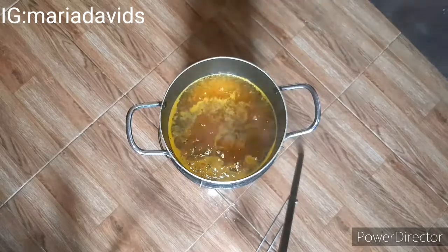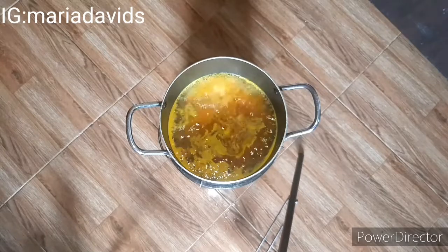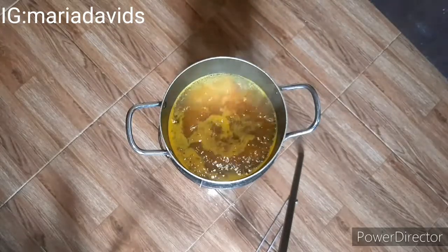If you don't have a cinnamon stick and only have the powder form, that's fine — just use one teaspoon of cinnamon and add it. Cinnamon also works well with turmeric.